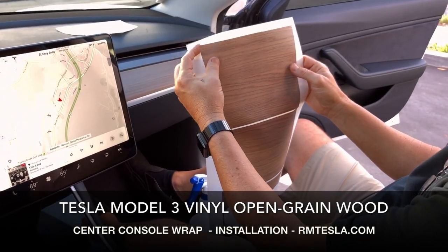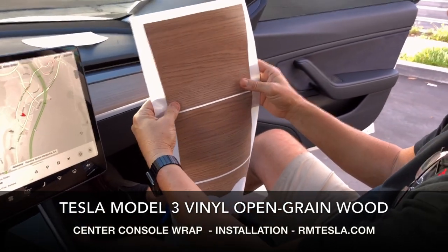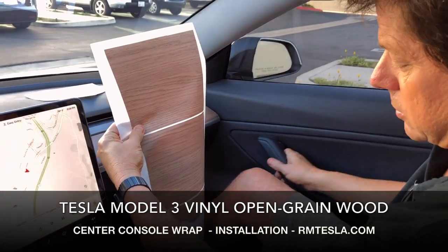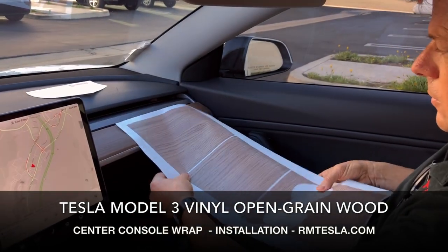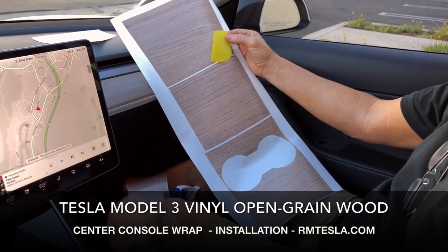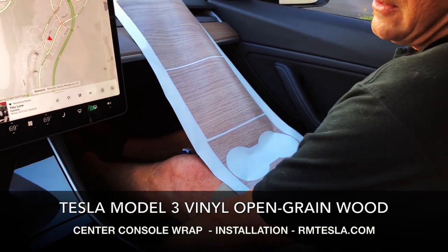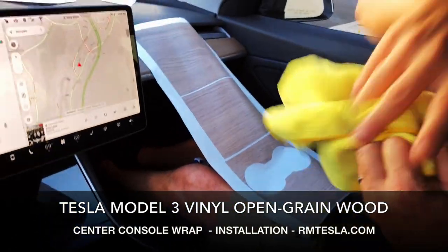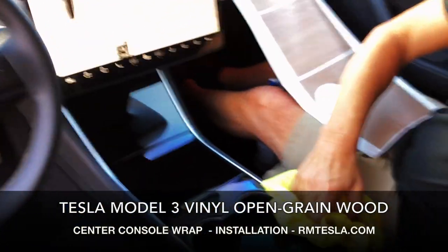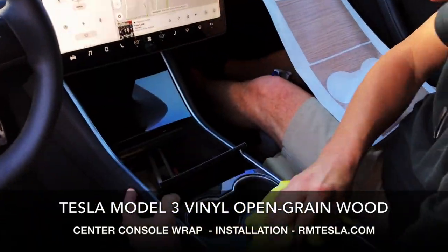This is a very, very thick material, very tacky, and we're going to do a wet installation. What you get with your kit is a squeegee and a soap solution that you mix with water. The first thing we need to do is clean the interior — everything needs to be wiped down — so we want good adhesion.